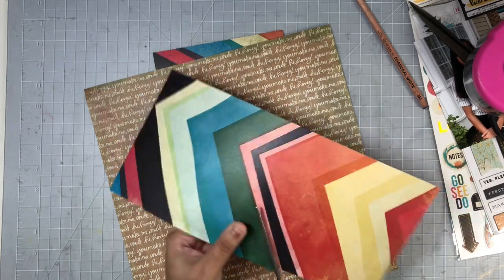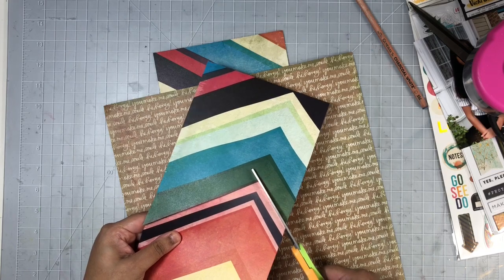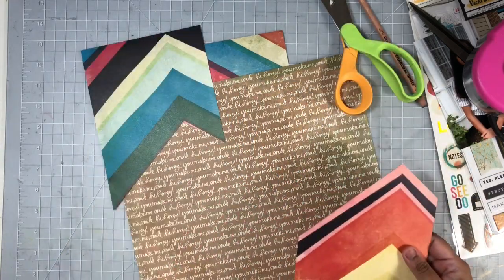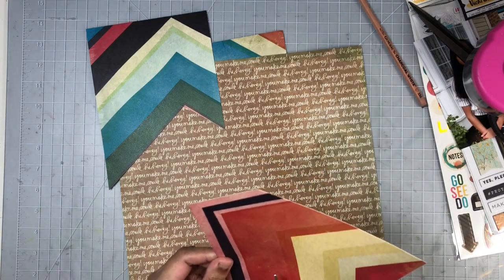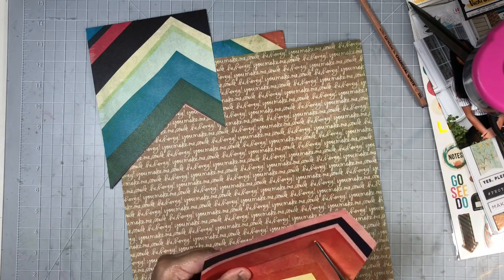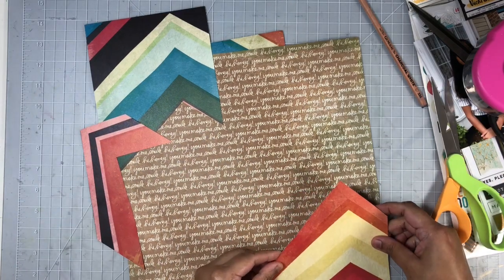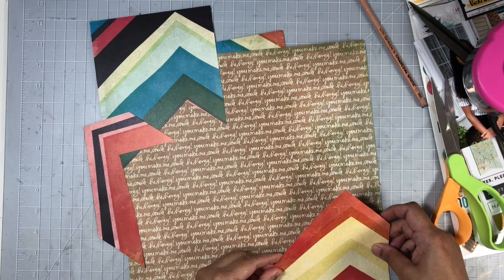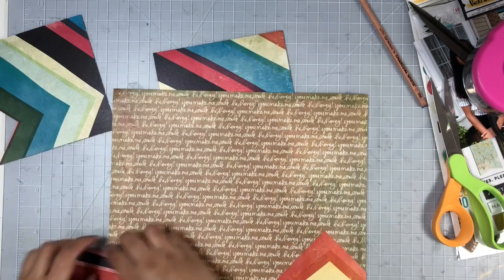Here you can see I'm using mostly red and yellow as the main colors for these chevron pieces, as well as a little bit of black — it's more of a really deep blue-black. There's one part of the chevron piece that won't have any black in it, but I will add a bit of it later on. I just add that piece in on the bottom.